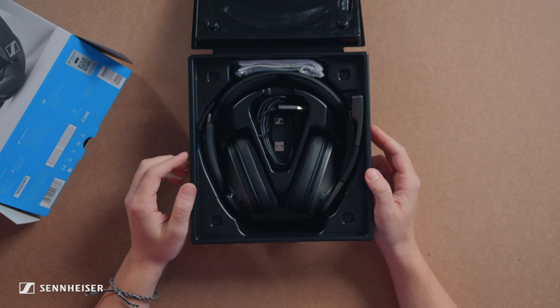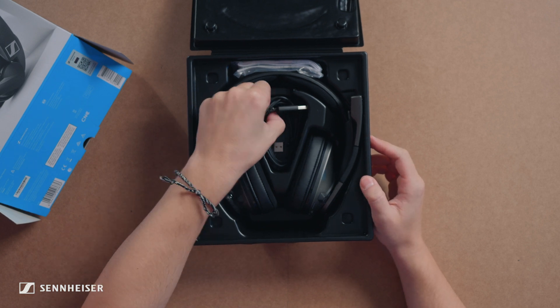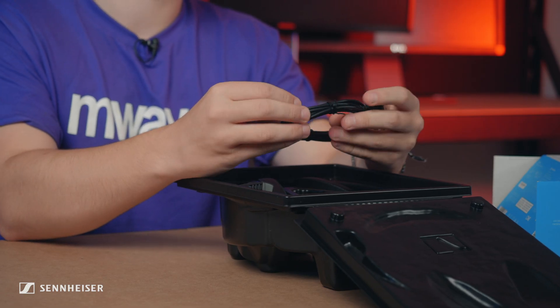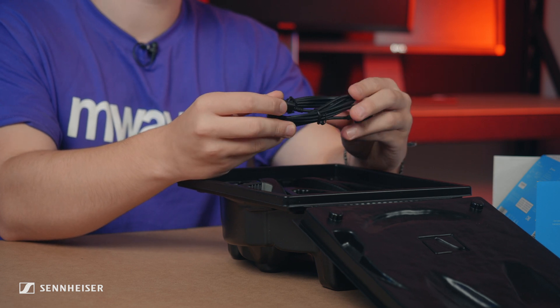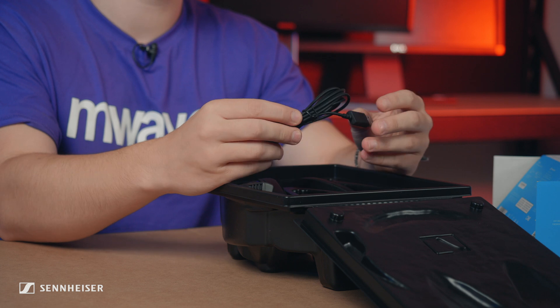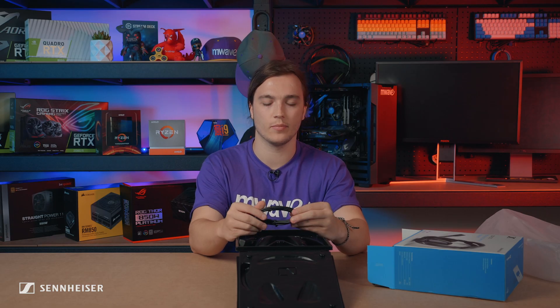Let's check out the accessories first. Here we go — the micro USB cable. I think this is about two meters long. You could plug it in to charge your headset, or you could plug it in and just use your headset in wired mode.